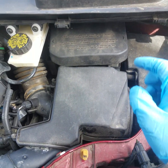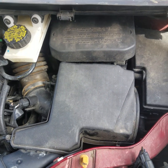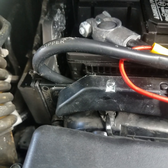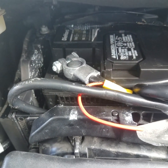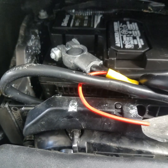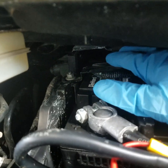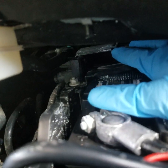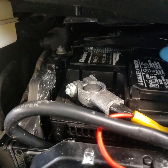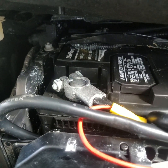First thing you got to do: locate your battery and remove your battery cover. Now we're going to reach in here and unhook the battery. It's always recommended to unhook the negative terminal first — that's back here in the back — so when you unhook the positive you don't touch the frame and arc it and short something out.